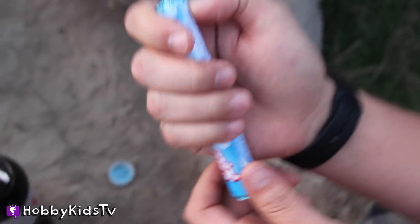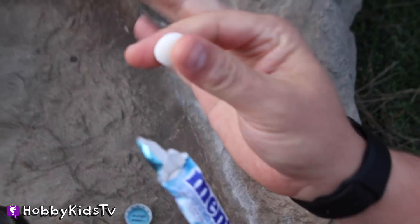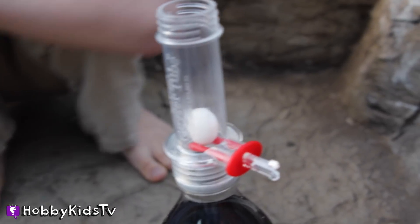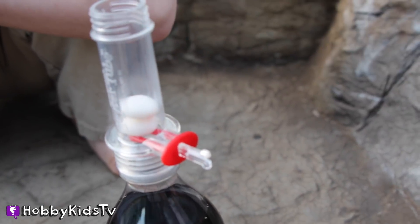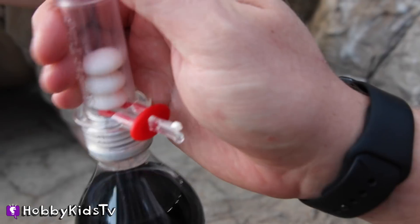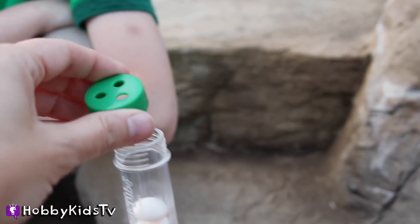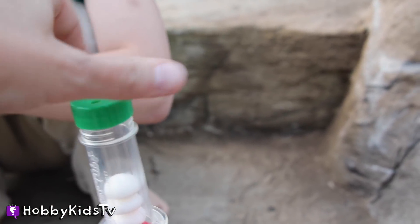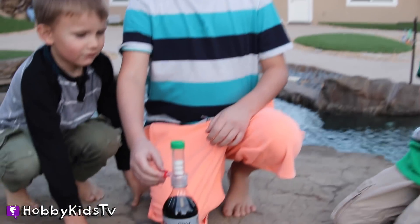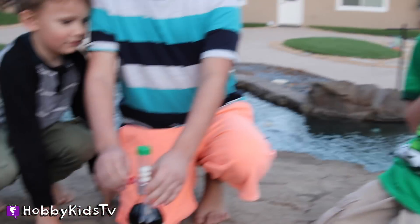I don't know if you've ever opened Mentos, but here's how you have to do it — you've got to push here. One. We've got to do two. I think we should do three. Okay, we'll do three, but we're probably only going to be able to do one of these. The whole bottle is going to shoot and explode. Let's see what happens. Ready, set, go.